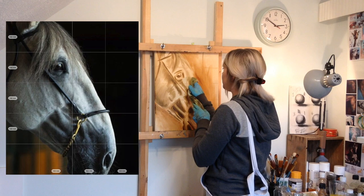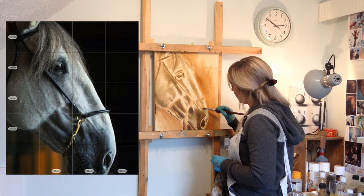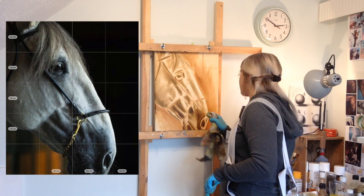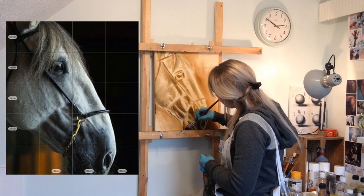At this stage I've blocked in the colour with the paintbrush, and now I'm getting a rag and just blending it, smoothing out. You can use the rag with a bit of your diluting medium to remove the colour and take it back to white, and you can just blend and soften all the lines that you've created. I quite like this stage.